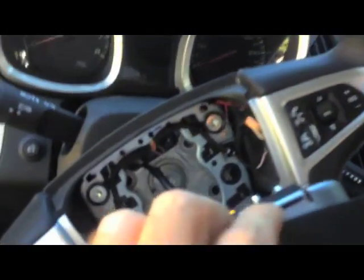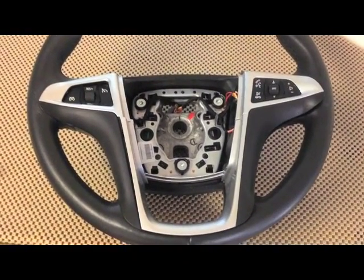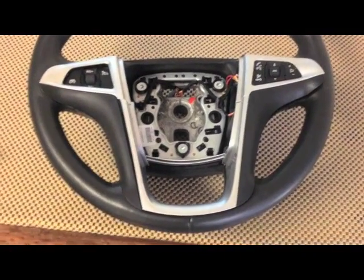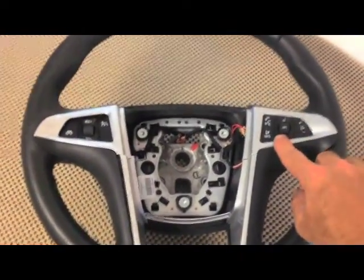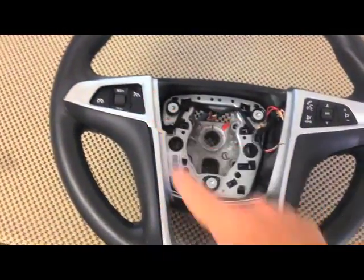Now you can see I've got this loose, and you can see back there that there are two wires that go into the back of the airbag — I'm not going to unplug those. I'm going to gently set this up on the steering wheel while I work on this switch over here on my right side. Now that we've got the airbag out, I'm going to show you on this other steering wheel how to remove this trim. These buttons are actually attached on the back side of this trim — you can't just pop the button out. You have to pop this entire trim piece off.